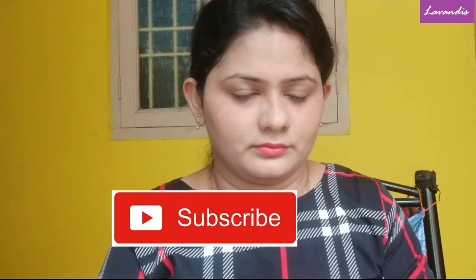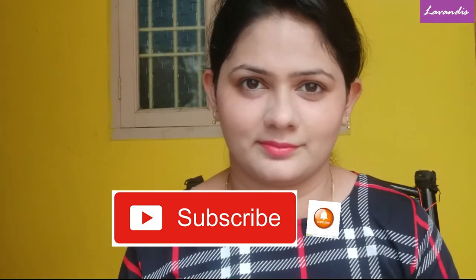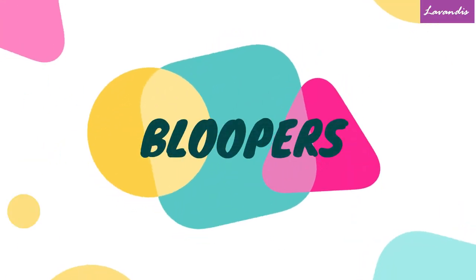That's all for the video, friends. I hope you liked this — if you did, please give it a thumbs up and make sure to subscribe to my channel as well. See you all in my next video soon. Till then, take care and bye!